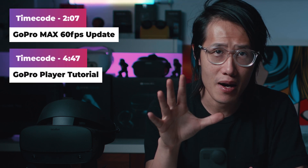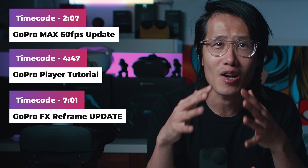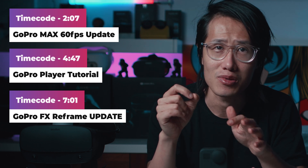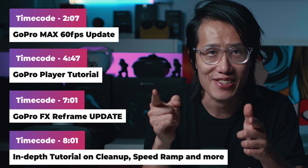We will cover all the latest updates on the GoPro MAX, including the 3K 60fps in the latest firmware, a new feature in GoPro Player on Mac OS and the upcoming Windows release, and a very important update on the GoPro FX Reframe plugin that will impact not just GoPro MAX but 360 reframe image quality on all 360 cameras including Insta360 ONE X and ONE R. Here is the time code for your convenience. We've got a lot to cover, so let's go.